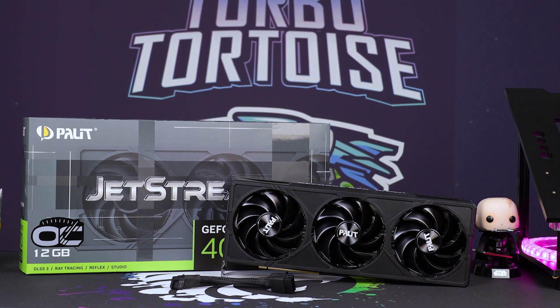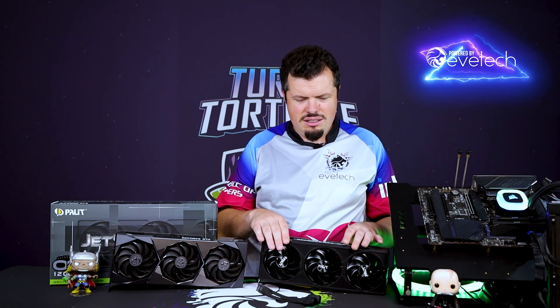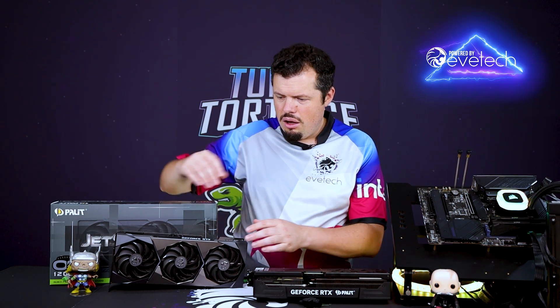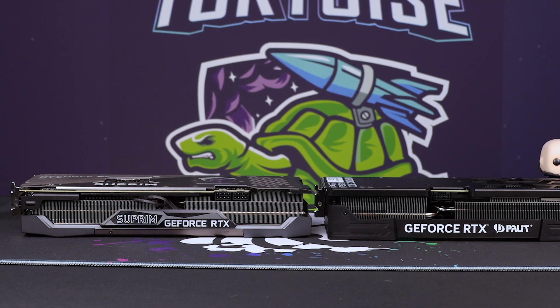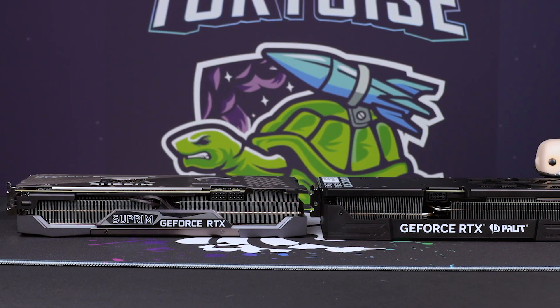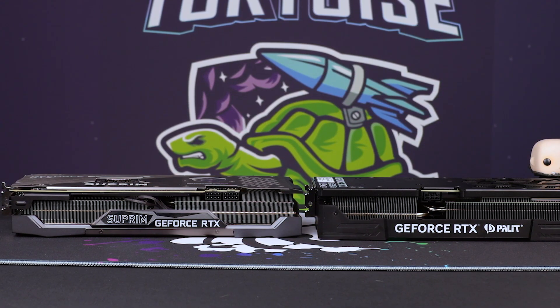The 4070 Super's performance generational improvements over the 3070 Ti are much like a bully beatdown. You couldn't really put a 4070 Ti against a 3070 Ti because the 4070 Ti is already over a 3090 in performance. The builds between these two cards are eerily similar, but the PCB on the 4070 Super is way shorter. The entire PCB only comes up to the power area — about this big — whereas on the 3070 Ti it extends all the way out. There's actually a side-by-side comparison showing where the PCB ends for each GPU.